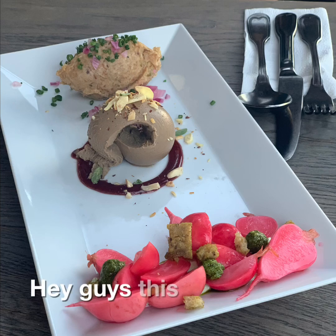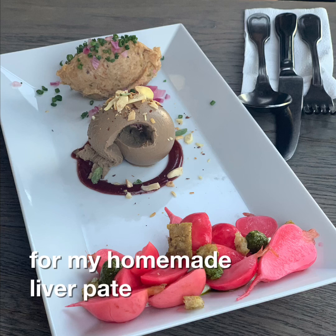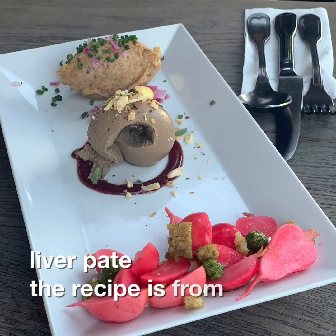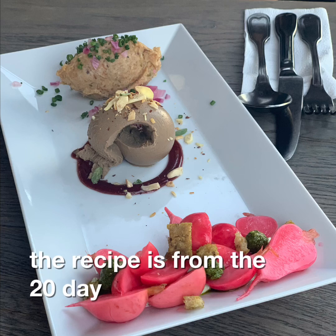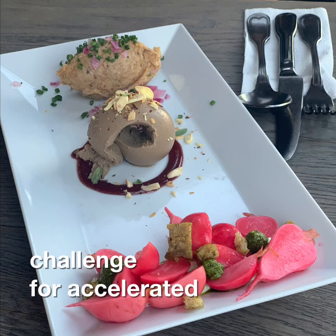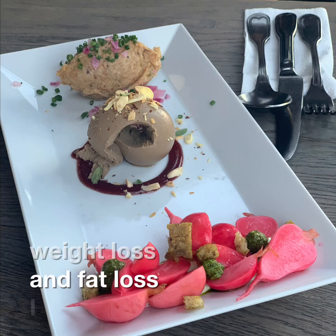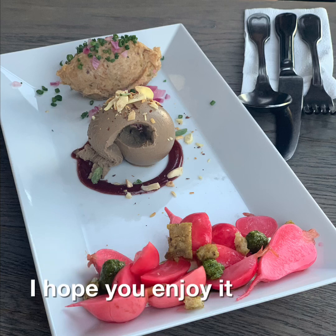Hey guys, this recipe is for my homemade liver pate. The recipe is from the 28 Day Ketogenic Girl Challenge for accelerated weight loss and fat loss. I hope you enjoy it! Happy Saturday - I am just making a little bit more pate today.